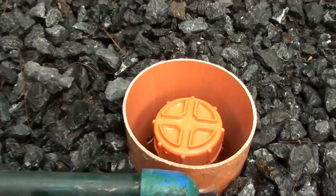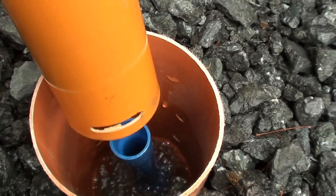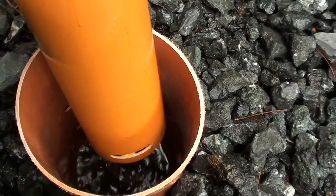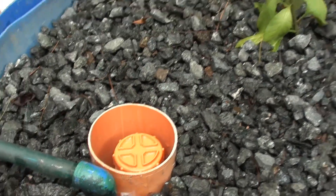The next grow bed is our gravel bed. Here we have our bell siphon and strainer to provide the flooding and draining of nutrient-filled water from the fish tank. The gravel bed serves as a medium to grow our plants in.